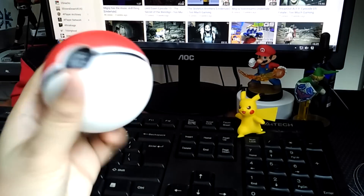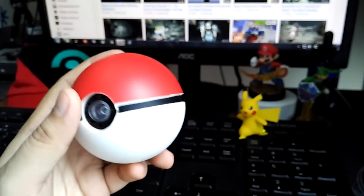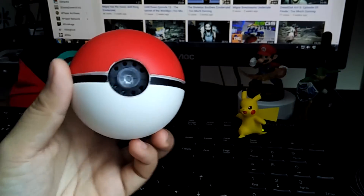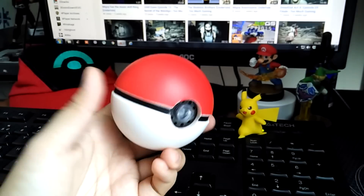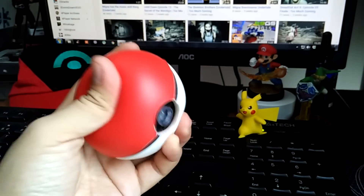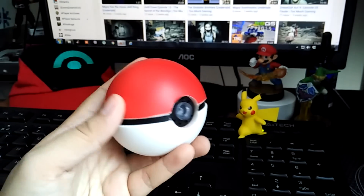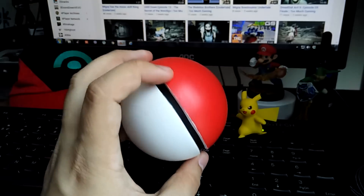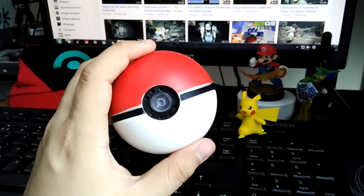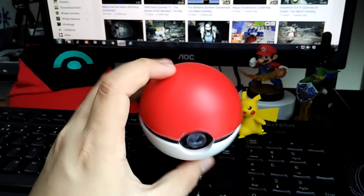That is the Tomy lights and sound Pokeball. It's pretty cool — I haven't seen these in the Philippines yet, which is why I grabbed it from Toys R Us in the States. I like it, I like messing around with it. The only real downside is that since it is sealed, you can't replace the batteries once they die out, which is a shame.